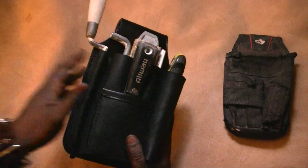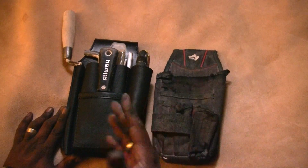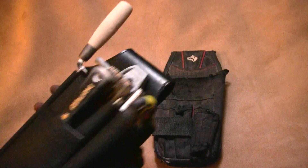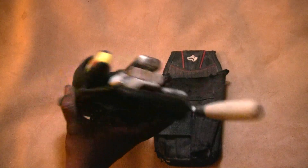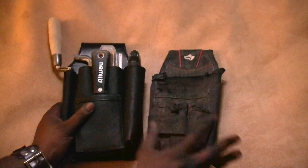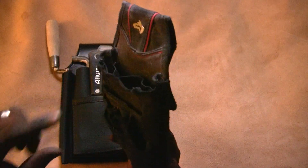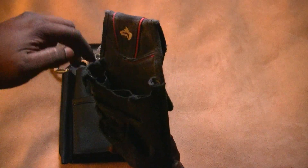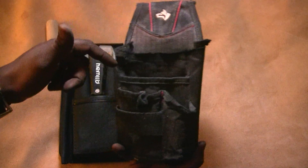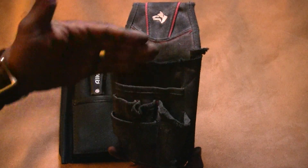This is a custom tool pouch for Javier. He sent me his tools and his pouch, and the idea was to make a version of this in leather that was more durable and held his tools a little bit better so they didn't go falling out. The original pouch has one big pouch, multiple pockets, and another pouch that held a lot of the tools, plus a glove strap and utility knife. I was trying to do a tiered, layered system.